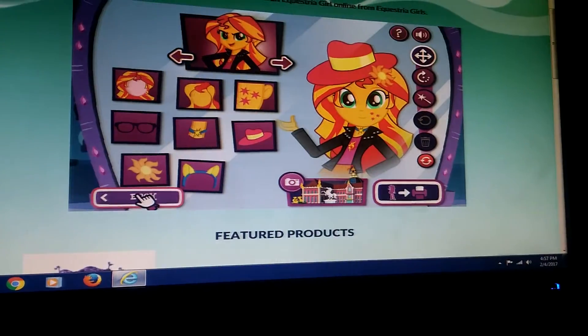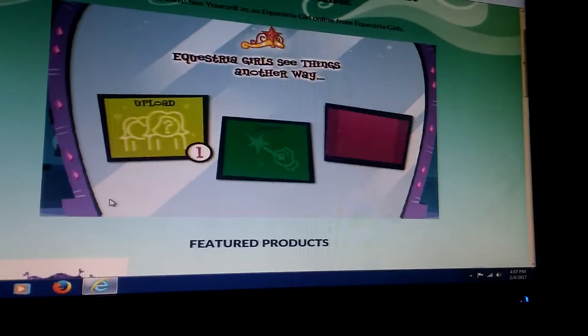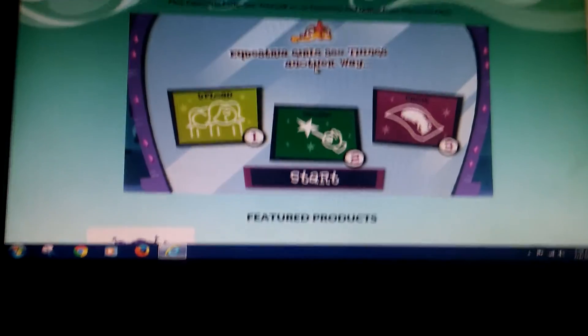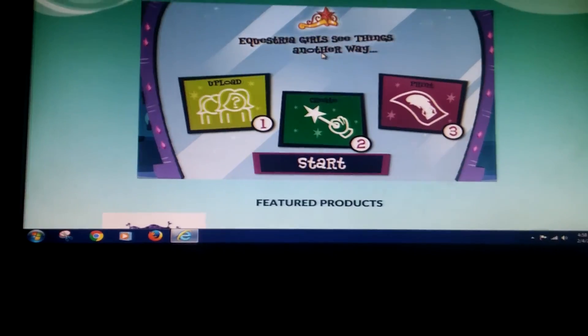I hope you like this game of See Yourself as an Equestria Girl. Please like, comment, share, and subscribe, and follow us on Facebook. Bye!